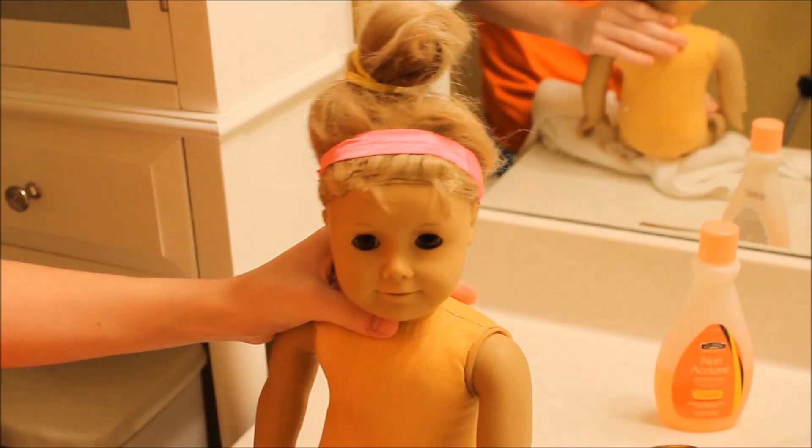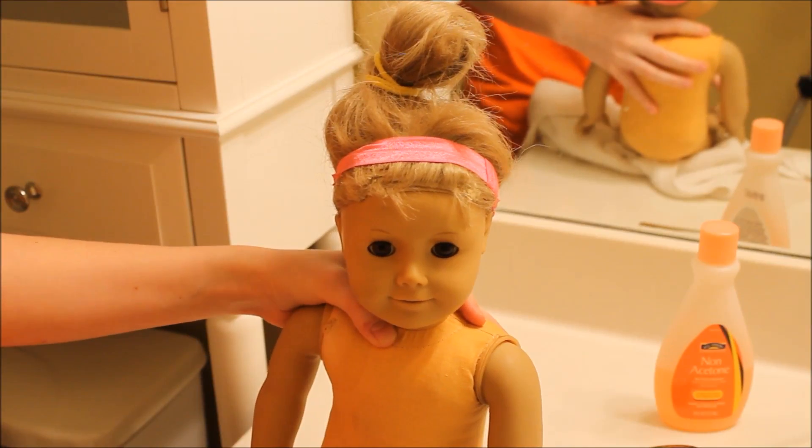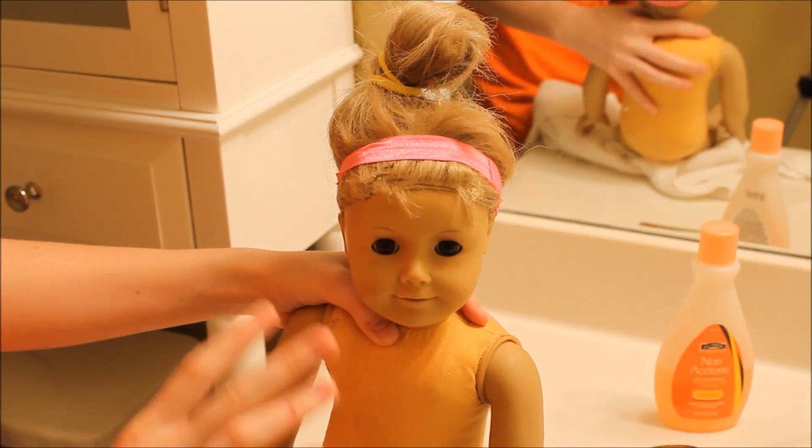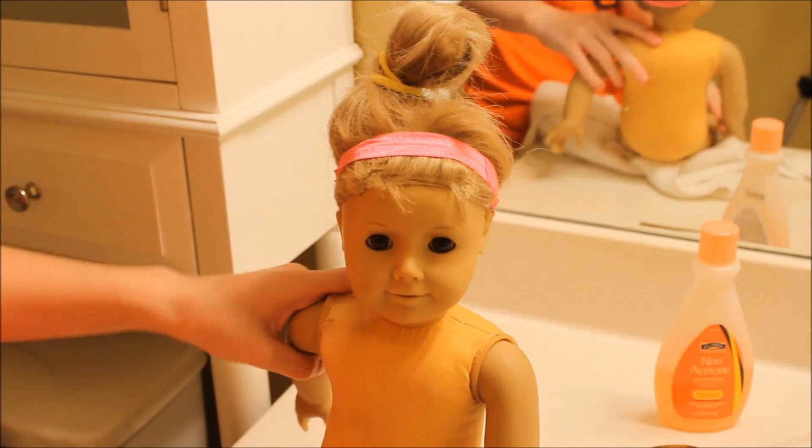Some people actually cut all of the hair off just so it's easier. I definitely recommend doing that if you don't want to keep the wig or if it can't be saved, but I like keeping my wigs because I never really know what I might need or want them for.